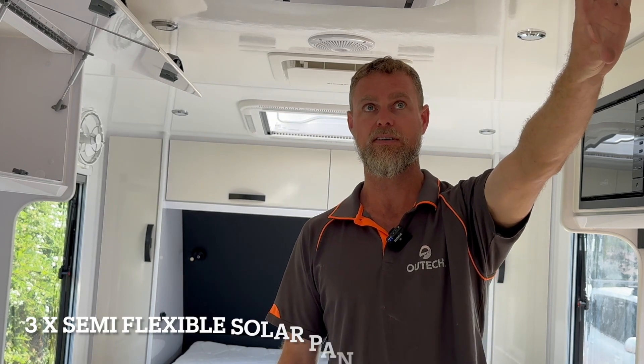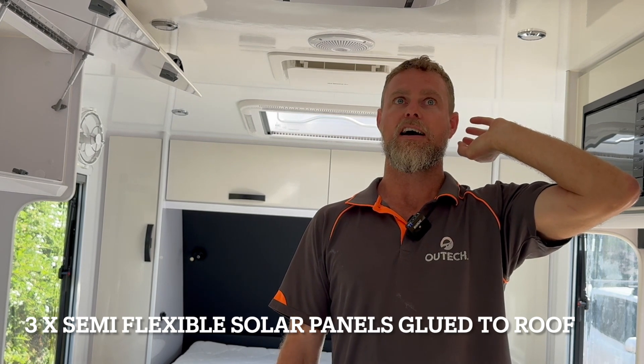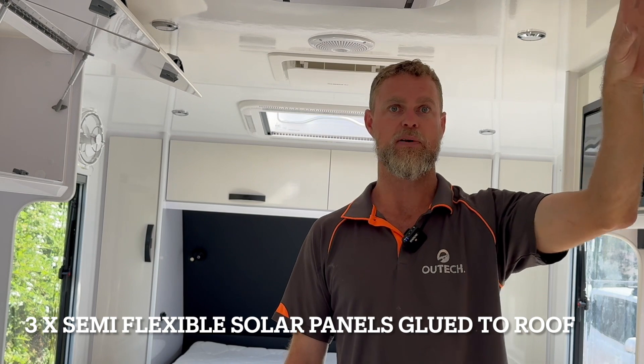They've got a projector PM335 in the overhead cupboard, and they had three semi-flexible stuck-down solar panels on the roof.